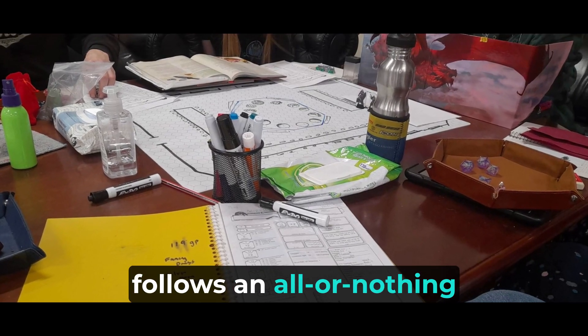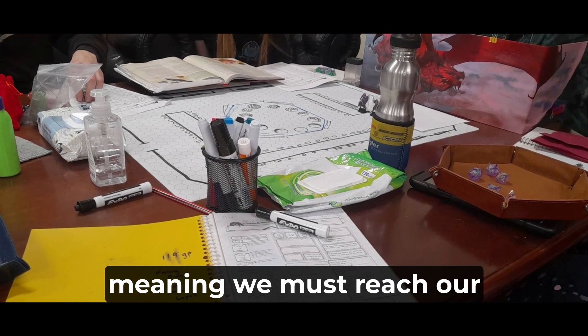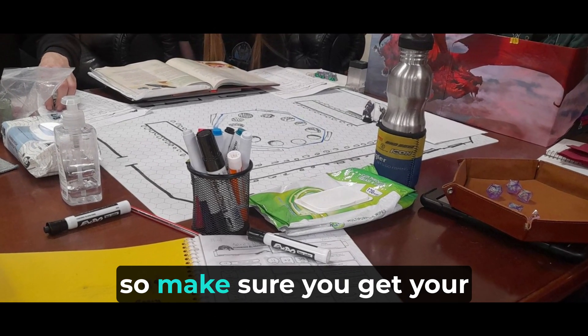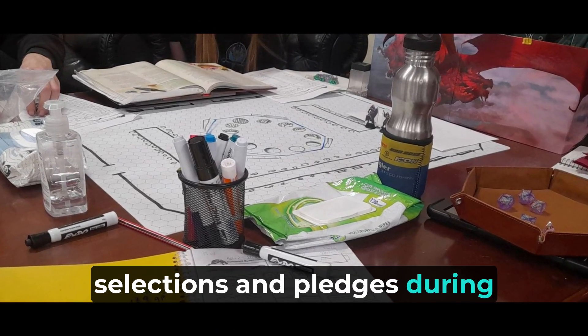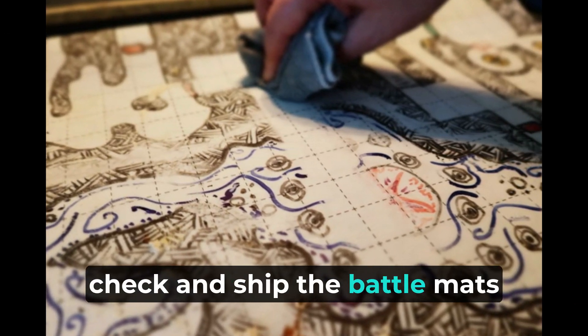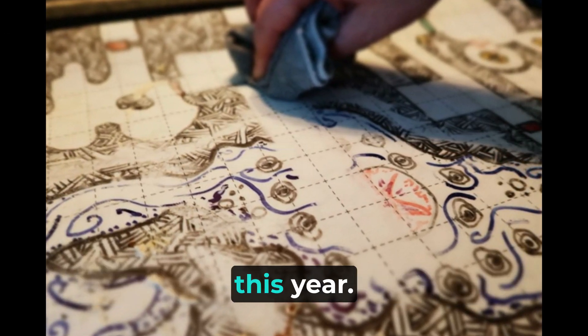Please note that this campaign follows an all-or-nothing approach, meaning we must reach our minimum manufacturing target to proceed. There won't be a backer kit, so make sure you get your selections and pledges in during the funding period. If we reach our target, we will manufacture, quality check, and ship the battle mats to you by the end of September this year.